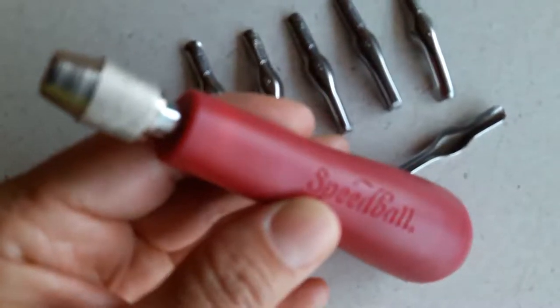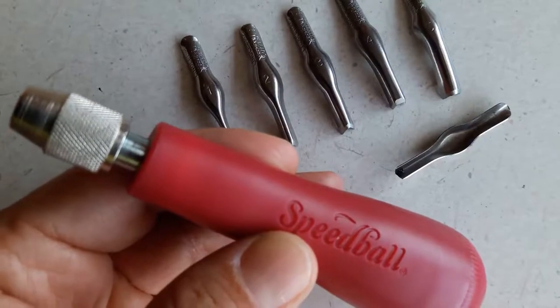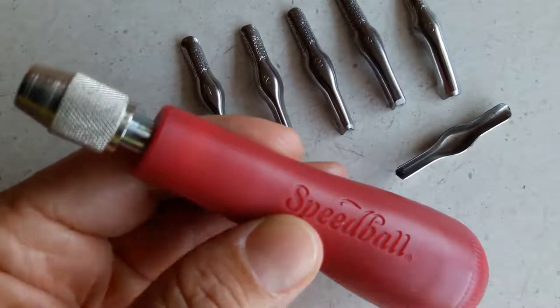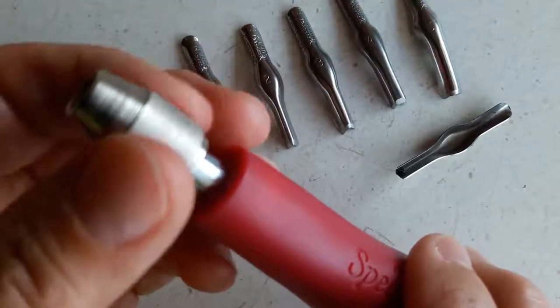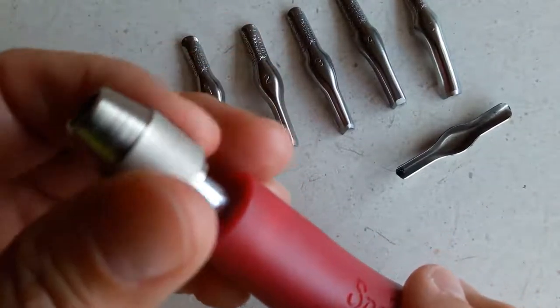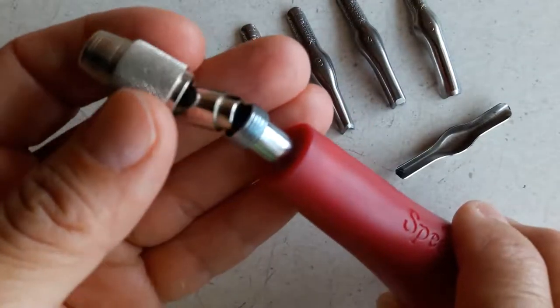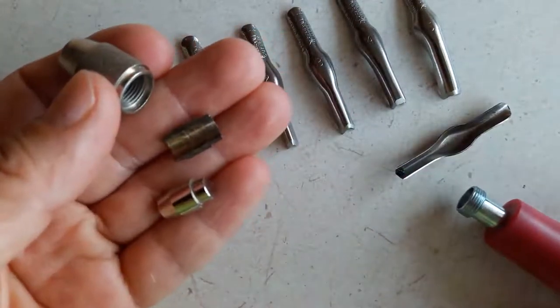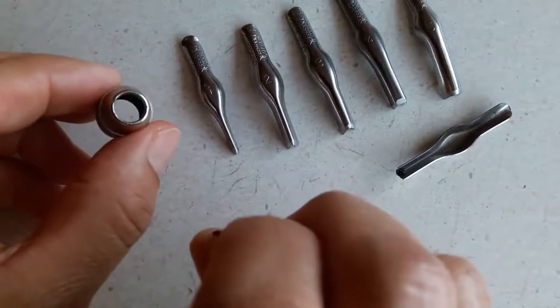Here is our Speedball cutter, and behind it are the gouges — V and U gouge tips — that you can use to explore a variety of line widths. What you'll be doing is unscrewing the top portion, the top collar, of the Speedball linoleum cutter.